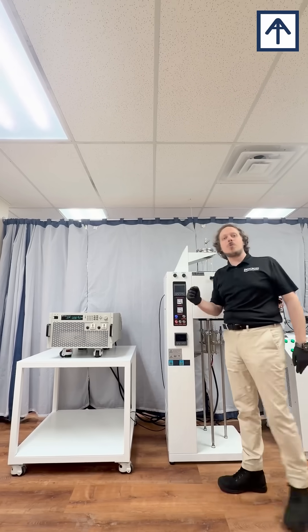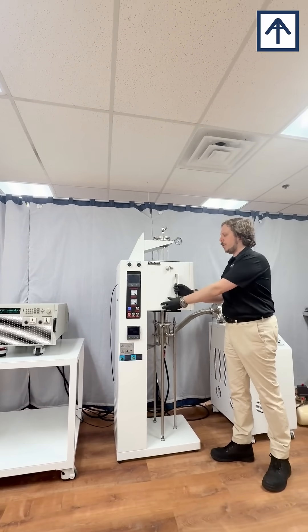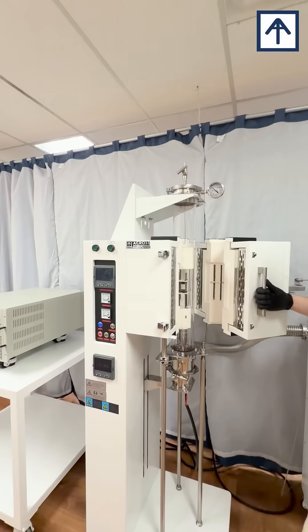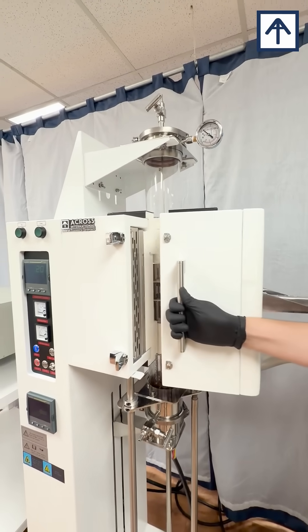Our power supplies go up to 1,000 volts for achieving electric current assisted sintering up to 3,000 Celsius at a rate of up to 200 Celsius per second. Samples are loaded and clamped between our high-purity graphite electrodes, or loaded into a crucible clamped between those electrodes, then lifted up into the chamber with our electric flange lift.